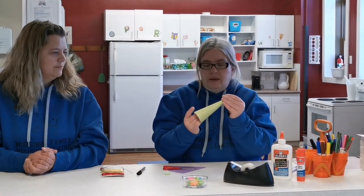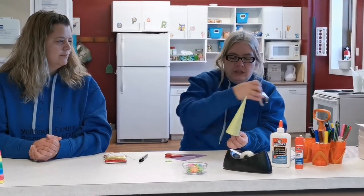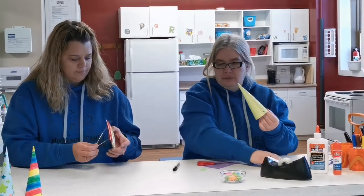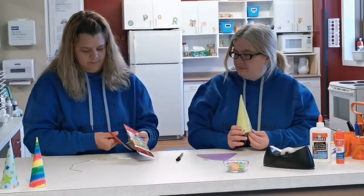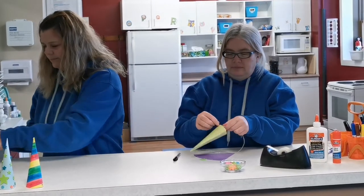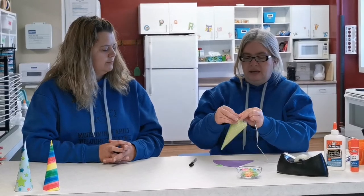Now that we've got the horn shaped, take a hole punch and cut some holes on the side, cut off some elastic, and just knot it on the side.